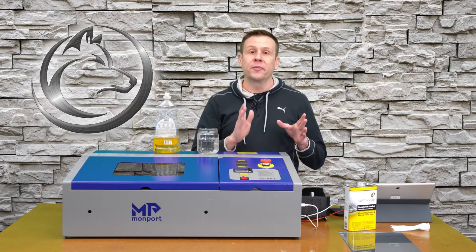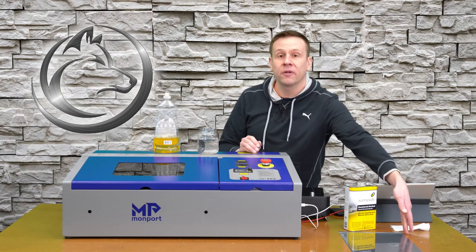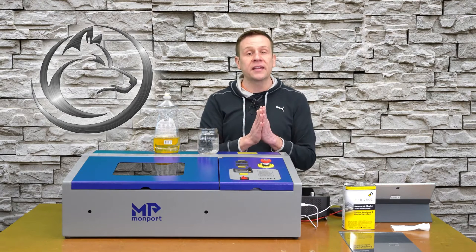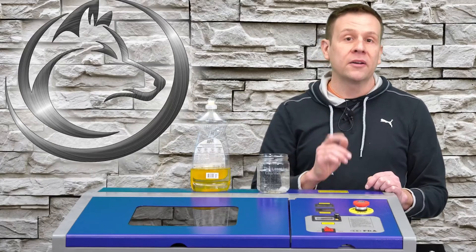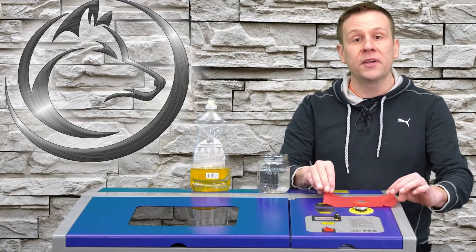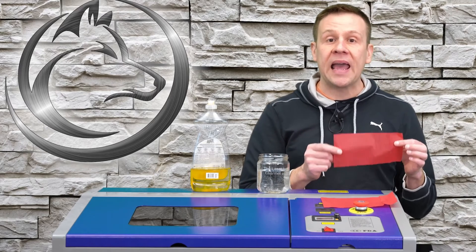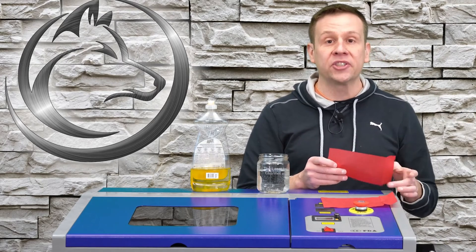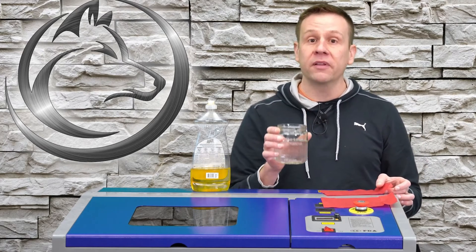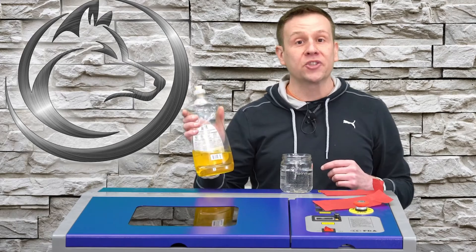Off camera I did a little prep work, including removing the pane of glass from the picture frame and using denatured alcohol to remove any fingerprints, dust, or contaminants. I also cut out two sheets of tissue paper — I'm going to be doing two graphics, one for each method. This tissue paper will act as our masking agent on the glass. To hold it in place, we'll use plain tap water for one engraving and dish soap for the second.